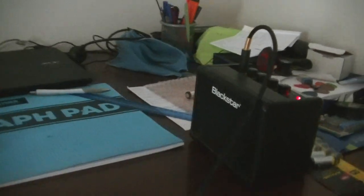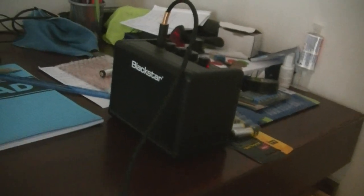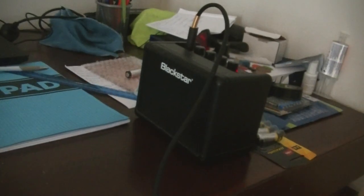Welcome to my latest update. As you can see in front of you here, this is my Black Star amplifier — the first one I think I bought to use for my ghost boxes I was making.